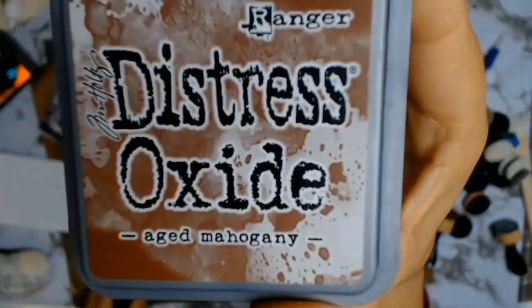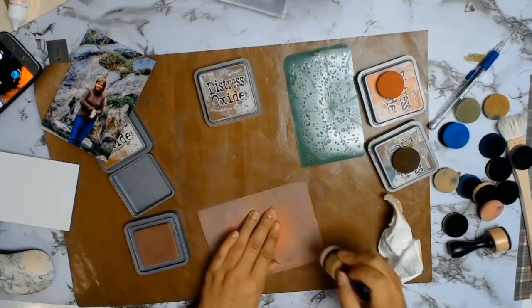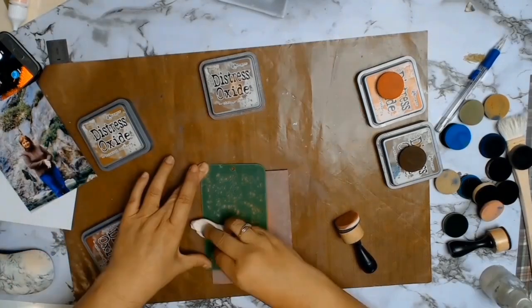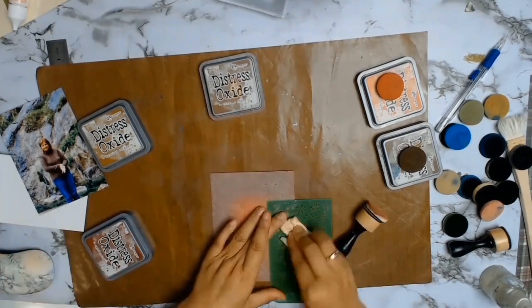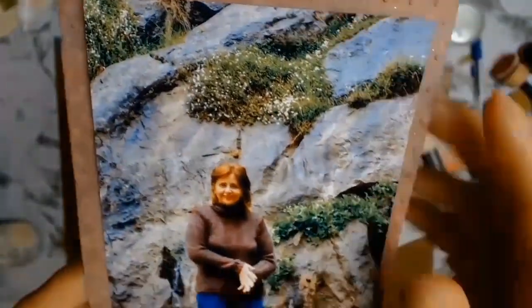I'm also using a stencil from Kasercraft called Terrazzo — this is one of my chosen core products for the month of July. All I'm doing is layering, putting color upon color until I was satisfied with the outcome. I ran the stencil over it with just a baby wipe and it really, really worked.